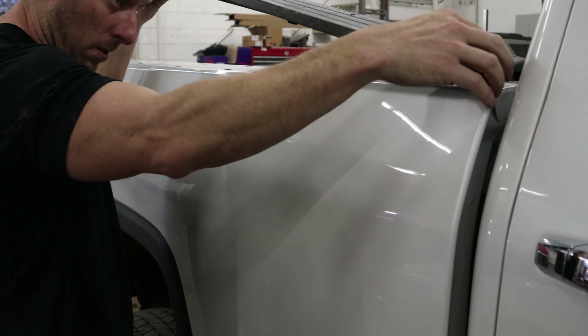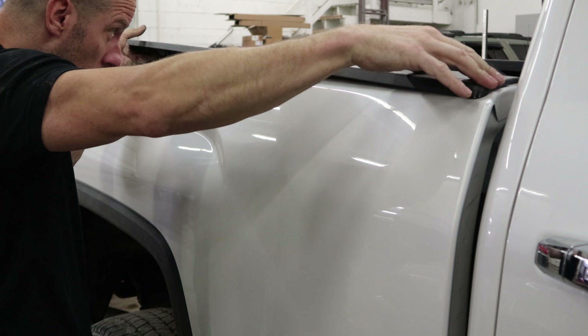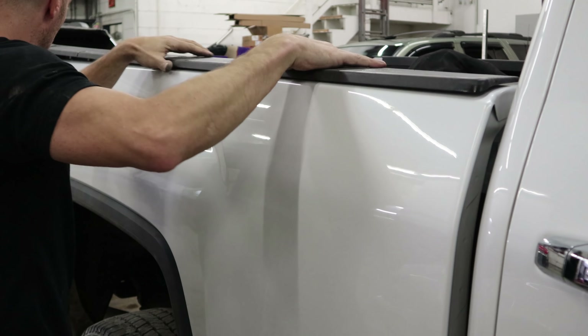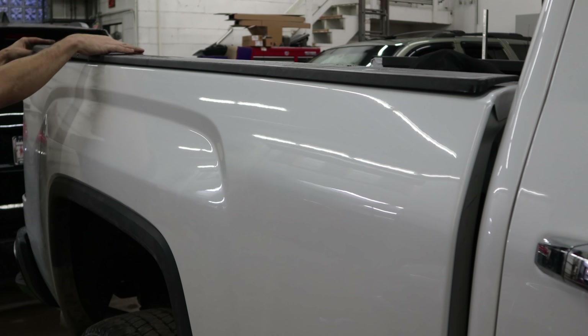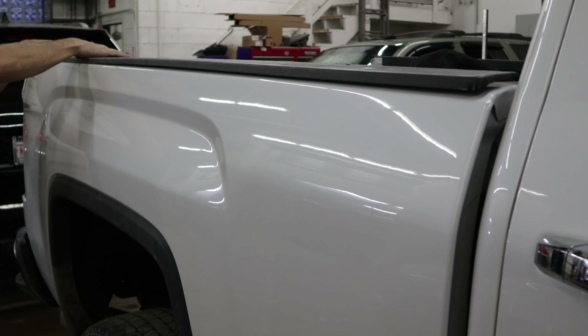Now put the top bed rail cover on. It's got a couple of alignment tabs — just make sure they're all lined up. Once they are, it just snaps into place.